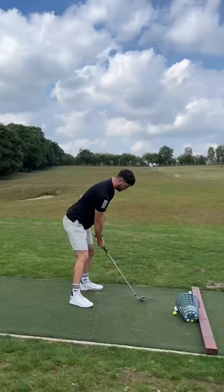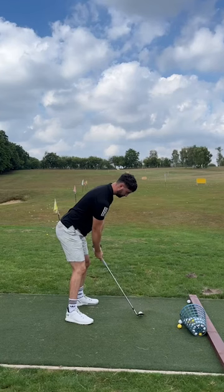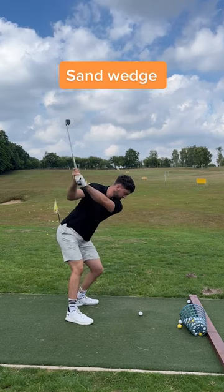I started with a seven iron, which was a stupid idea. It was all arms — a massive duck hook that went about 80 yards. I then changed to a sand wedge and made some really smooth swings, and I liked it.